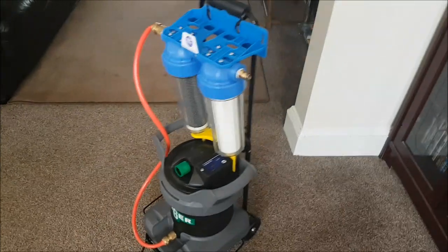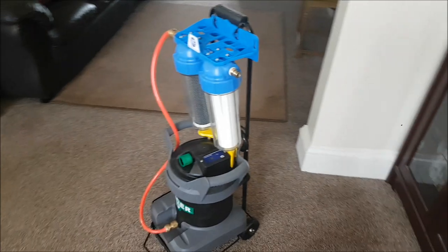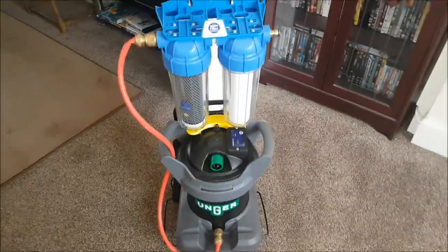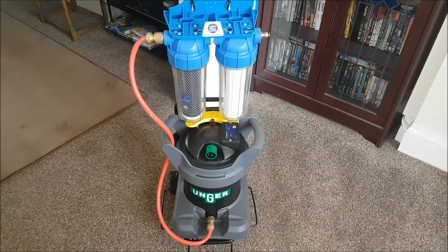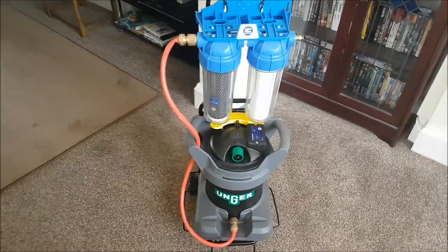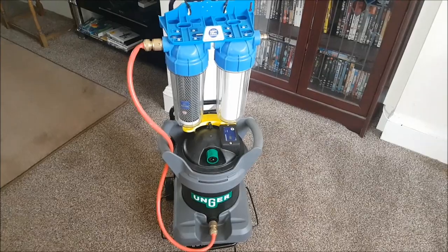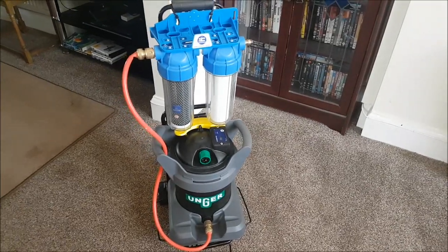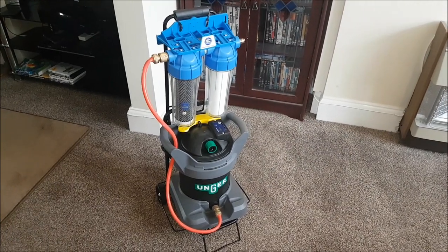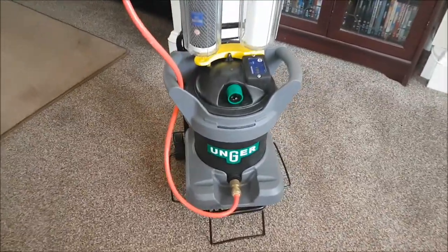It folds down flat and I can dismount the hydropower and the filter as and when I'm not using it — a fantastic piece of kit, very mobile. I can take this out of a van and put it together in about a minute flat, get it plumbed in — mains water in, output to my Wolfsfeld pole via my pole hose and a 30-meter extension I built from PU hose.